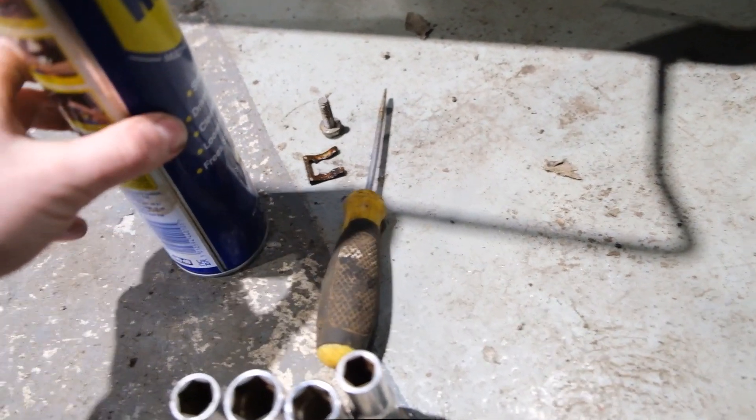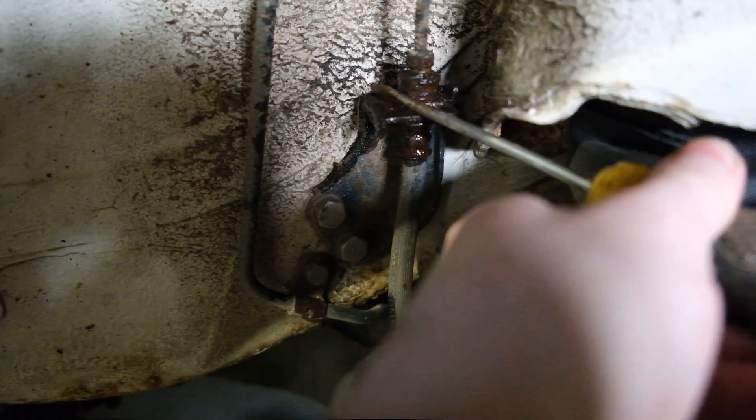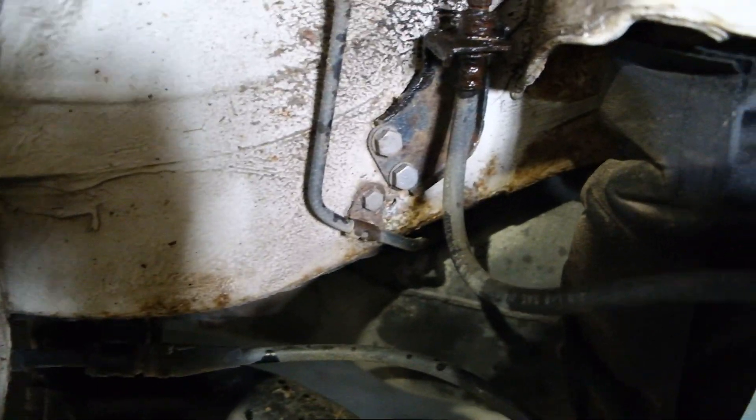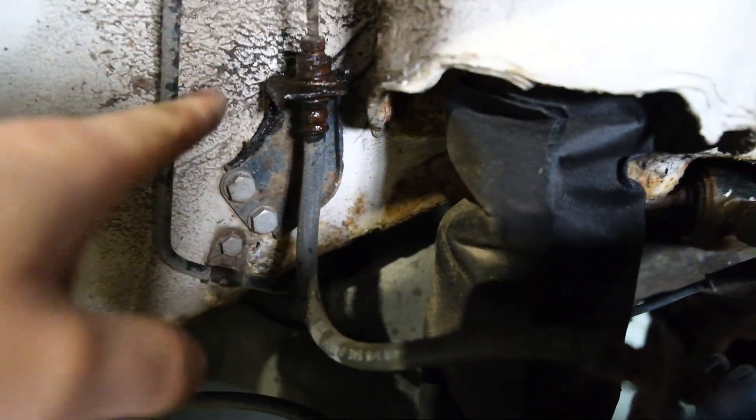So now I've got that little C-clip out — that was actually very surprisingly easy to get out, I thought it was going to be a real pain. All I did was get a flathead screwdriver and wedge it behind the back with the little tab, push it there and just keep pushing it and leveraging it — it will just push out. Thankfully it wasn't rusted on that bad so it came off pretty easy with just a bit of WD-40.